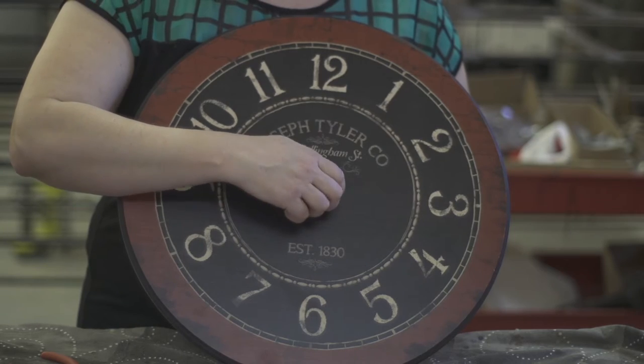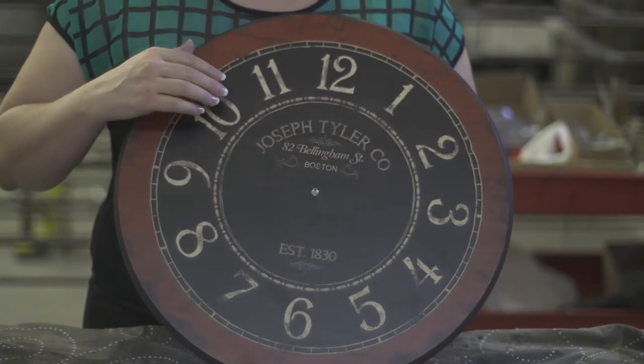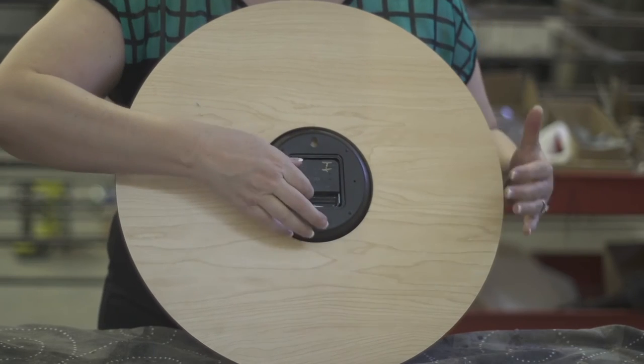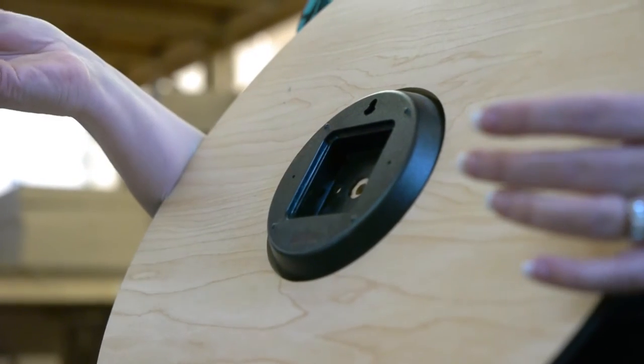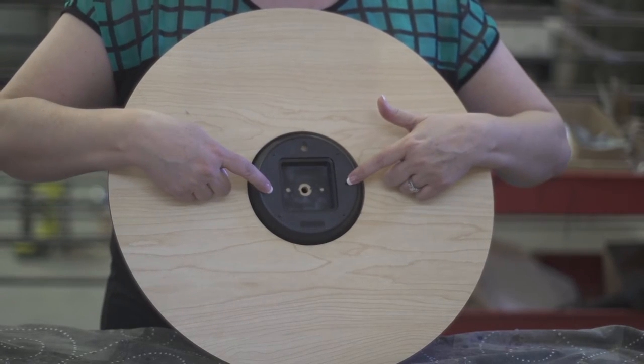If you need to use needle nose pliers, you can do that. Take off the washer. And then I'm going to flip it over to show the back. The mechanism should just come out easily. This is called the mechanism shell — leave that in there.